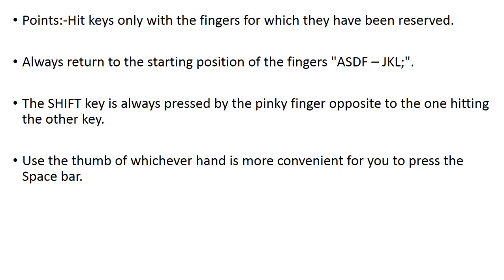The next thing is: hit keys only with the finger for which they have been reserved. Don't try to type with only one finger, because one finger cannot do the work of all ten fingers.